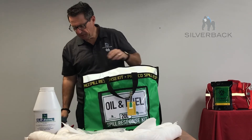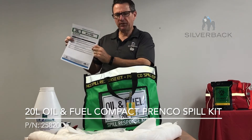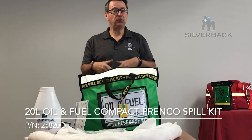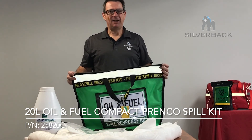Once you've used all these products, you can ring our 1300 number, which is found down here, or go to our website. You can reorder, or contact us and we can come out and do a service on this bag and restock it, or you can just buy a whole new one. Remember, Silverback is the home of all the Prenco products. Have a great day.